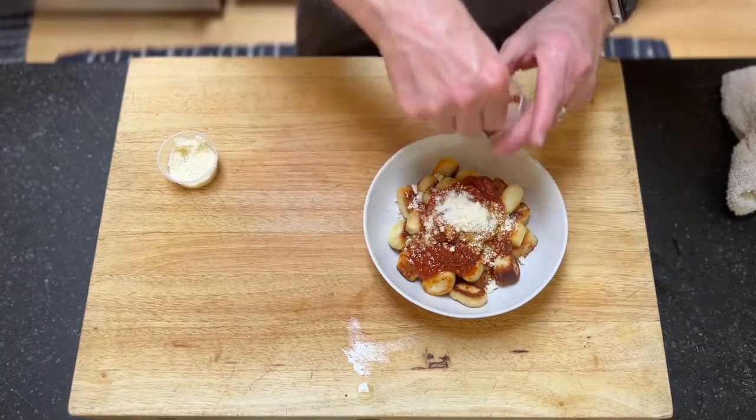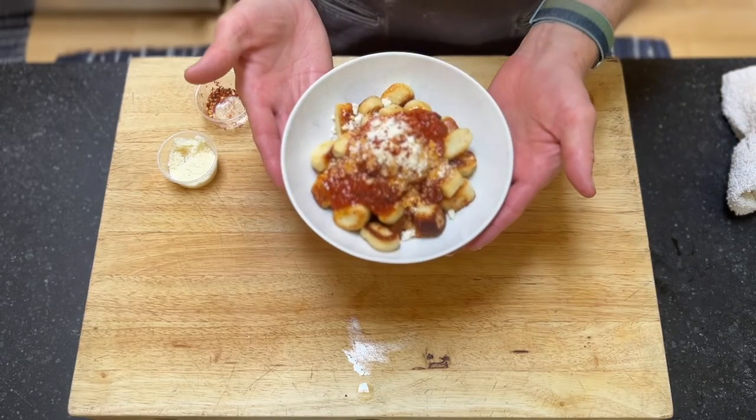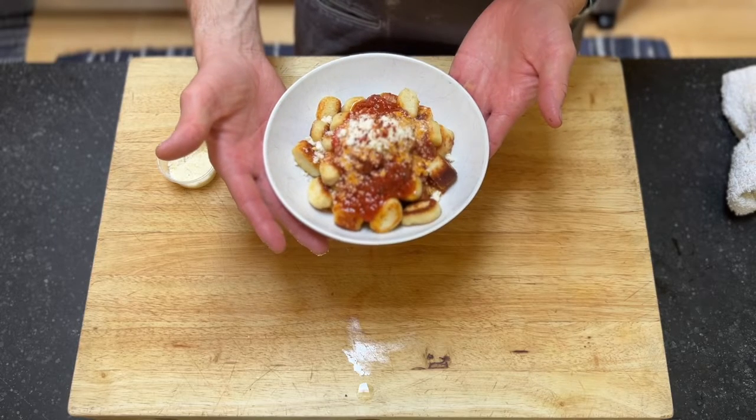I like a little heat so we'll go ahead and add some chili flake. And you're all set for your ricotta gnocchi with bursted tomato sauce. Enjoy.